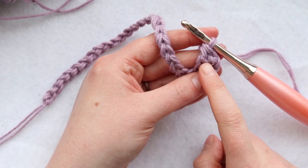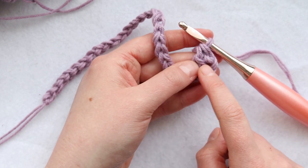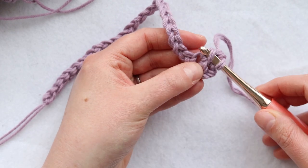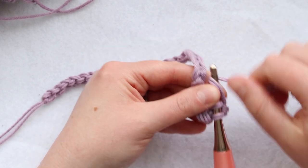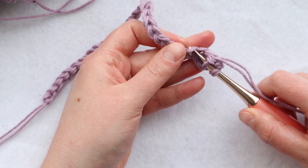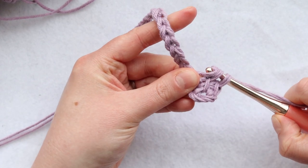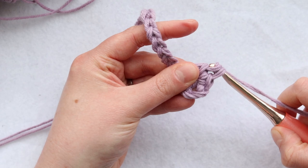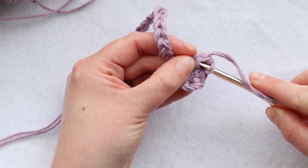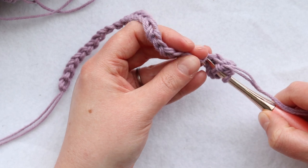For the second linked double crochet and all future linked double crochets, start off by inserting your hook into the horizontal bar on the previous stitch. Yarn over and pull up a loop, then insert your hook into the next chain, yarn over and pull up a loop, then yarn over pull through two loops, yarn over pull through two loops to finish off that linked double crochet. Go ahead and crochet across this chain — you should have 25 linked double crochet stitches.